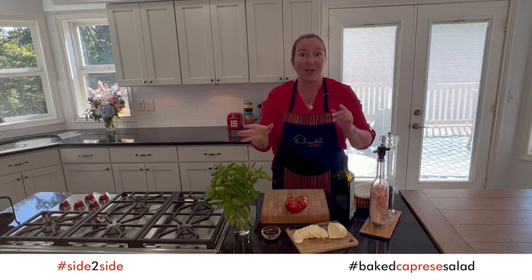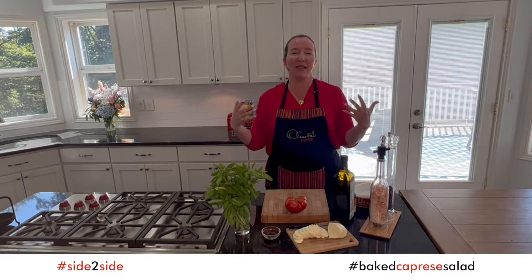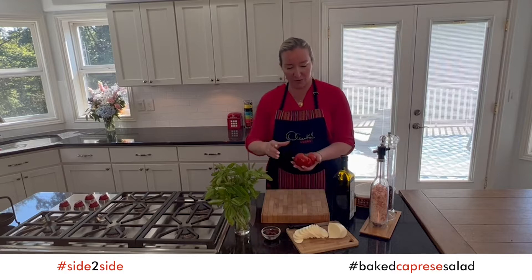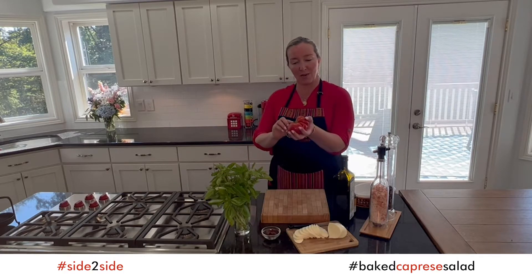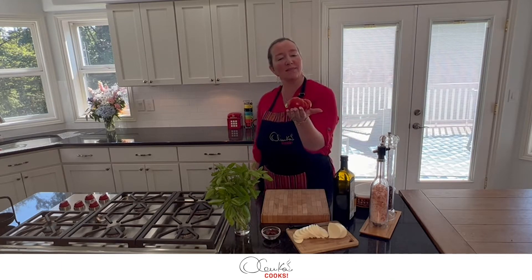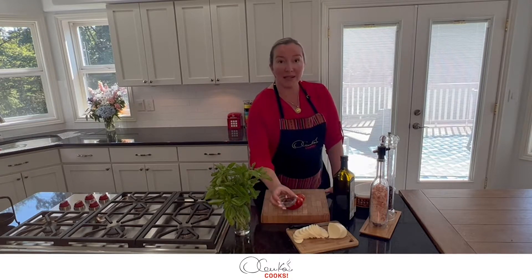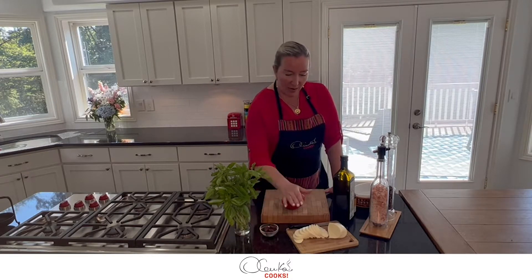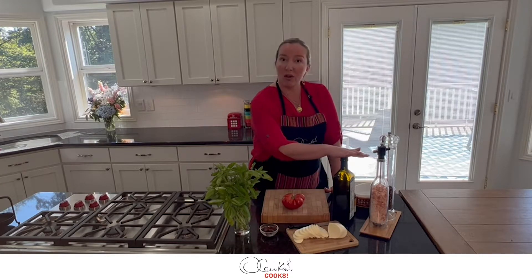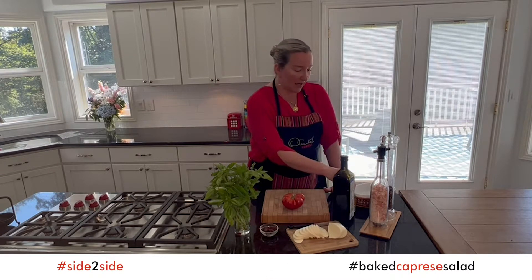Follow me — with few ingredients we can make something absolutely delicious. I have this beautiful heirloom tomato that one of my neighbors gave me. We have some basil from the garden, some kalamata olives, fresh mozzarella, olive oil, and some balsamic vinegar glaze.